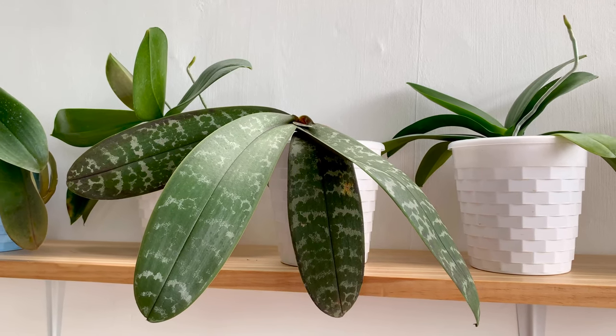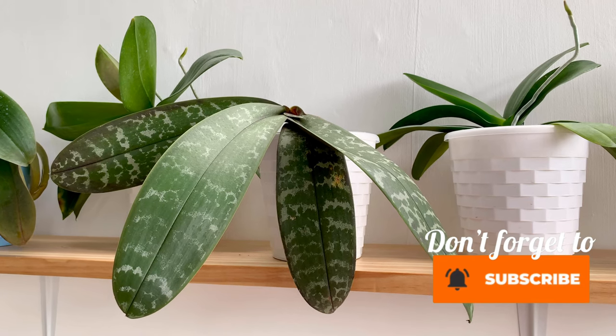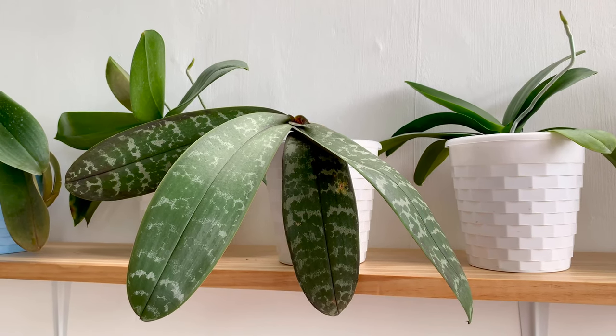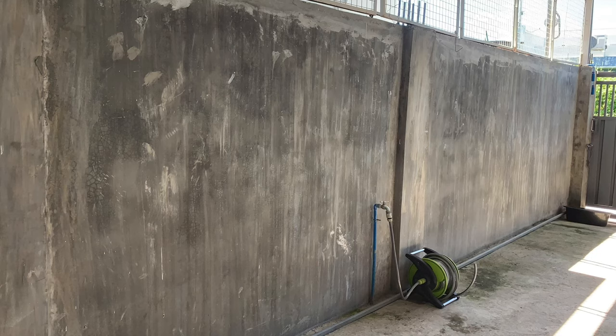Hello everyone! Kumusta? Today I'm going to share with you our small project. We transform our garage wall from this to this.